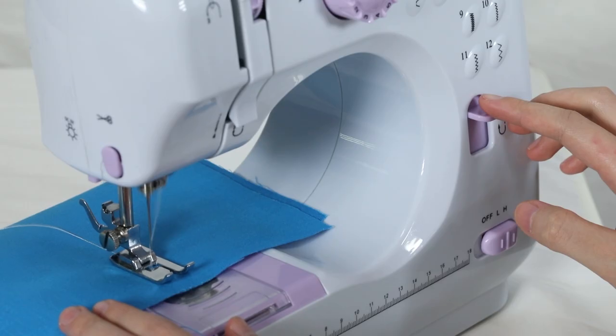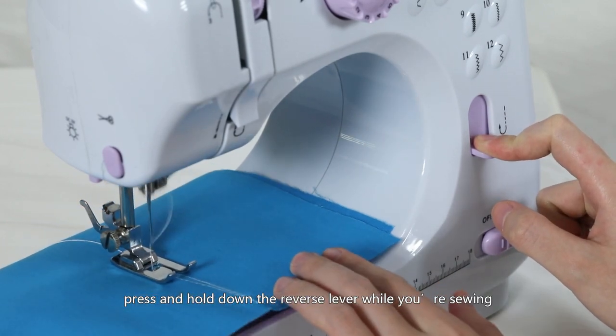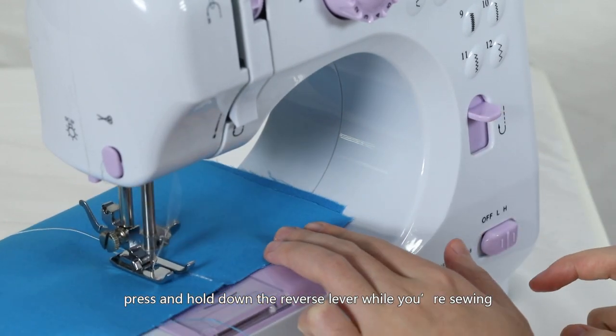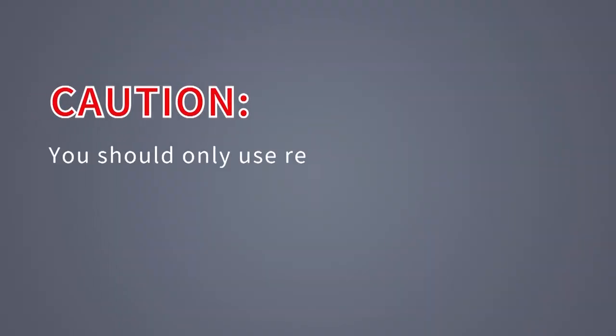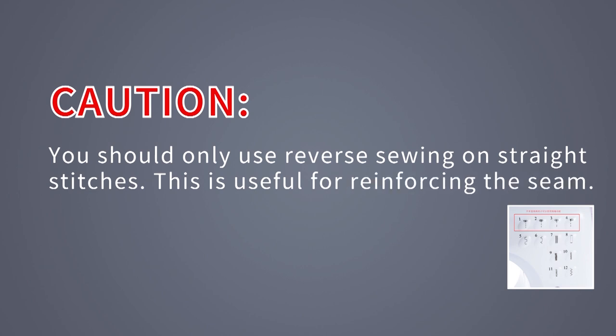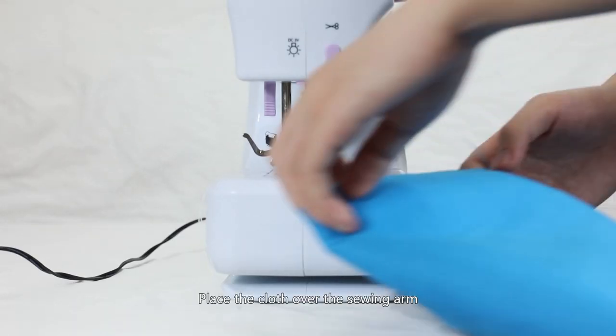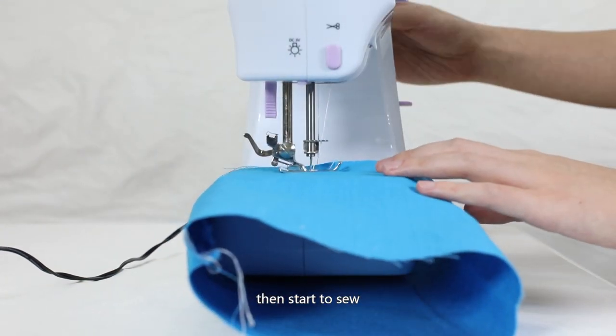Reverse sewing: To sew backwards, press and hold down the reverse lever while sewing. You should only use reverse sewing on straight stitches number 1 to 4. This is useful for reinforcing the seam. Sewing sleeves: Place the cloth over the sewing arm, then start to sew.